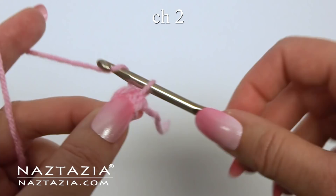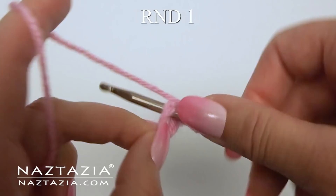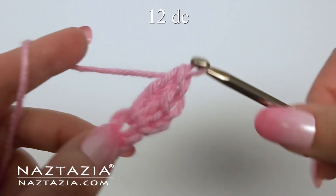For round one, chain two, which does not count as a stitch. In this ring, make 12 double crochet stitches.